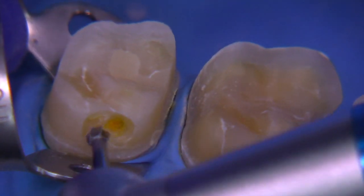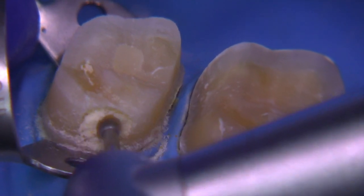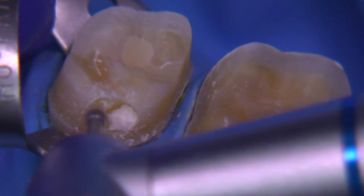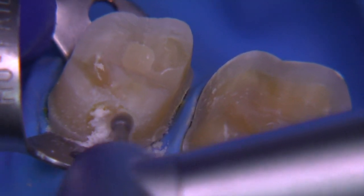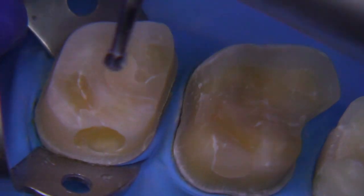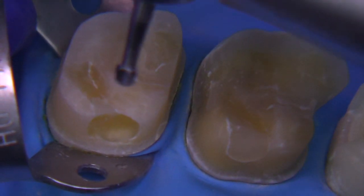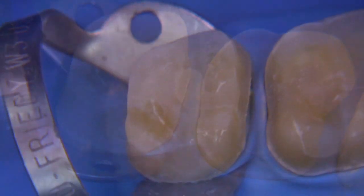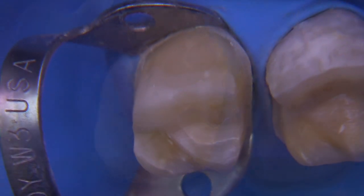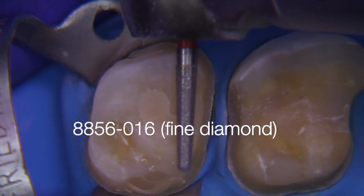After we do this, we can simply block it out with the material of your choice — you could use a glass ionomer, a flowable composite, or a paste composite. It really isn't going to make a big difference because this is going to be sealed inside of a well-fitting restoration that's going to circumferentially seal it. In a subsequent video I would talk about whether to bond it or use a regular cement or glass ionomer.